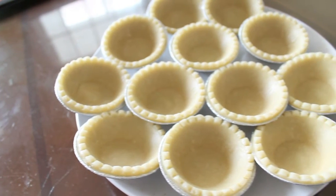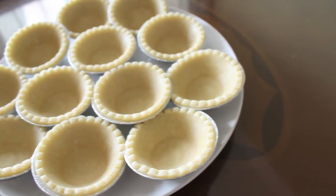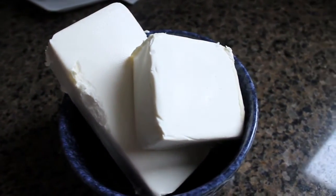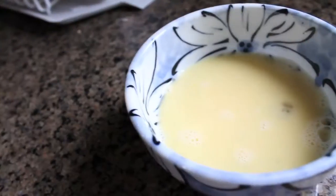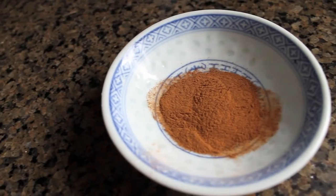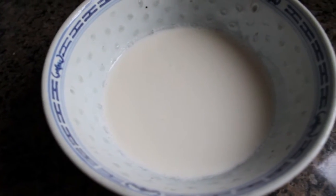You're going to need 15 tart shells. I used pre-made ones, but it's totally fine if you make it yourself. 2 eight-ounce packages of softened cream cheese, half a cup of white sugar, half a teaspoon of vanilla extract, 2 eggs, half a cup of pumpkin puree, half a teaspoon of pumpkin spice, and a quarter cup of whipping cream.